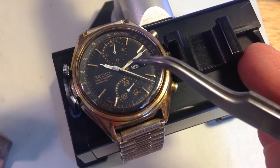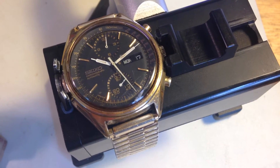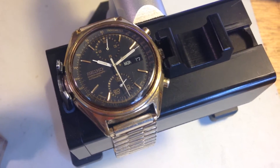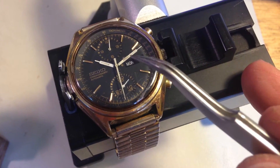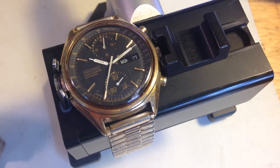The dial is generally good, with just a little bit of discoloration in the original loom. Personally, I would leave it — I wouldn't change it. But if you really want it re-loomed, we can talk about that. I can certainly re-loom the dial and hands for you if you want that done.